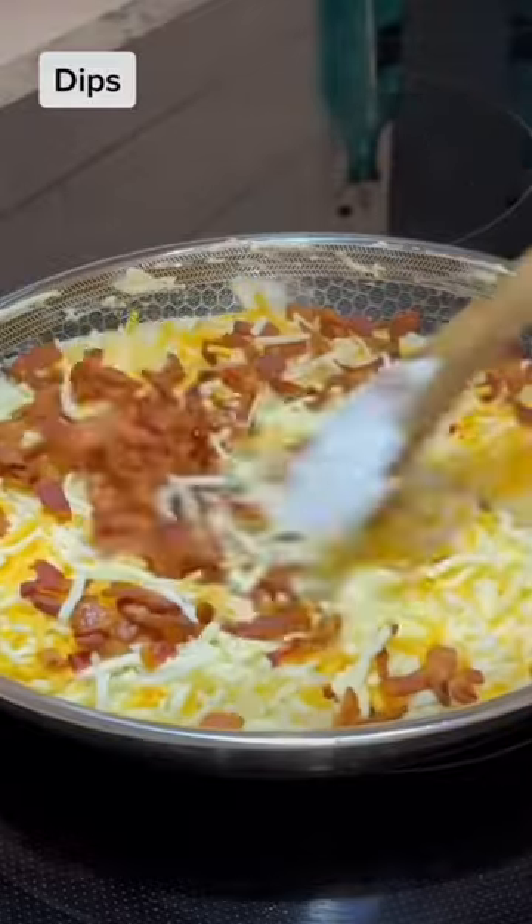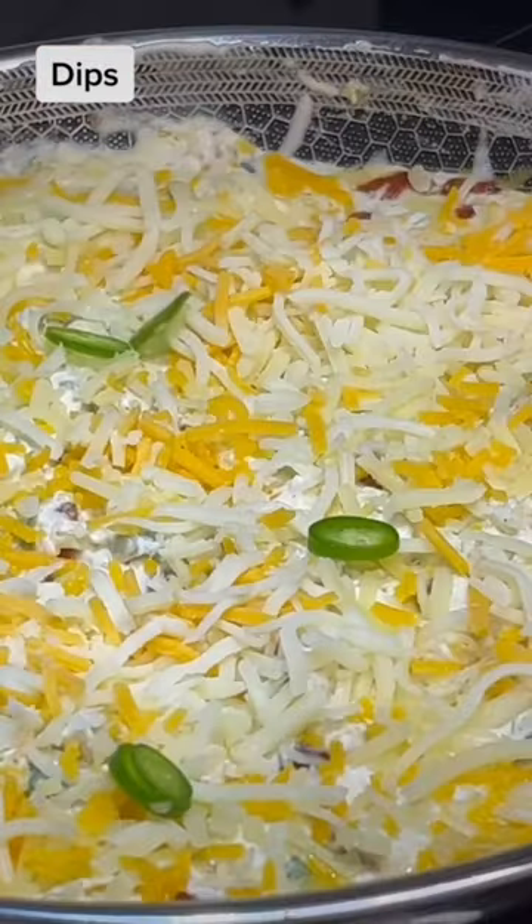Add half of the bacon, mix it in, top it off with more cheese, and garnish with a few slices of serrano peppers.